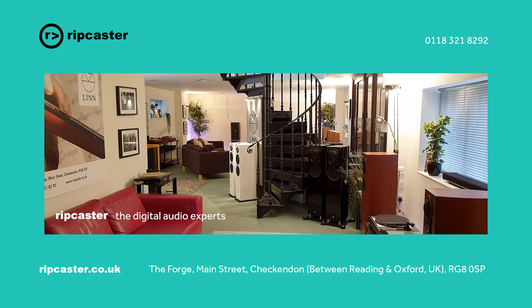Hope you found that useful. As with all of this type of equipment, you need to come and listen to it. Please give us a call and we'd be delighted to demonstrate the Grimm MU1 to you.